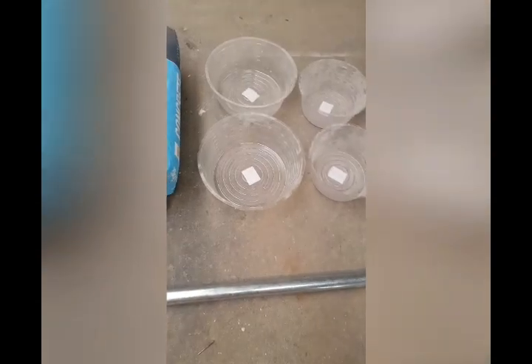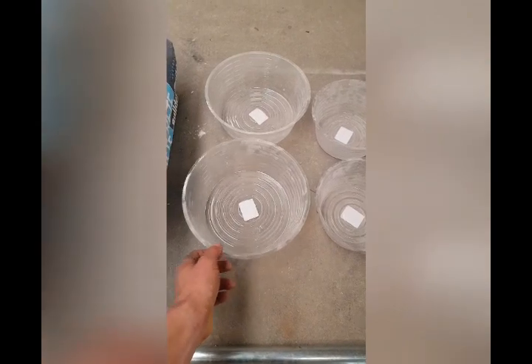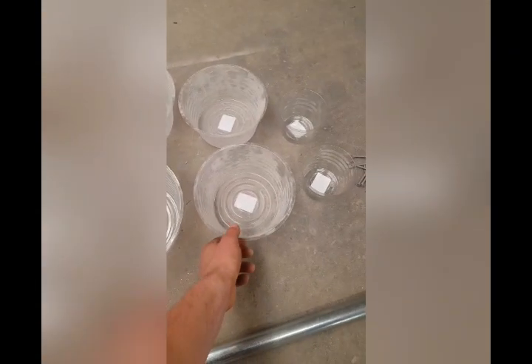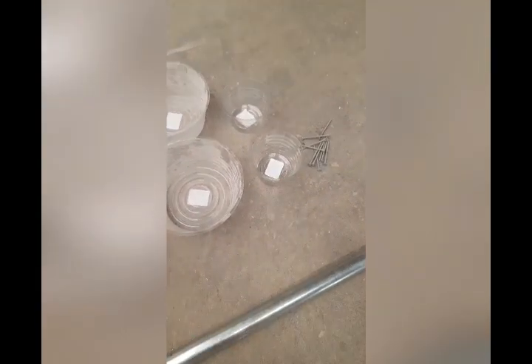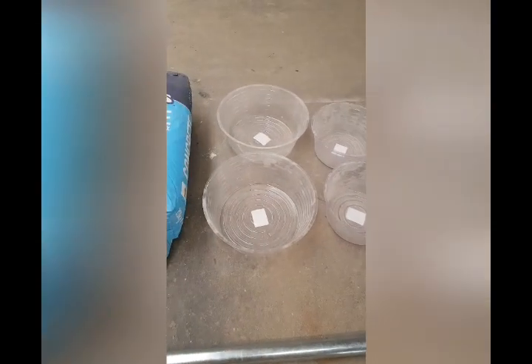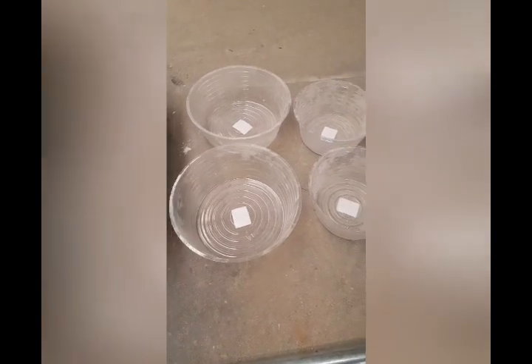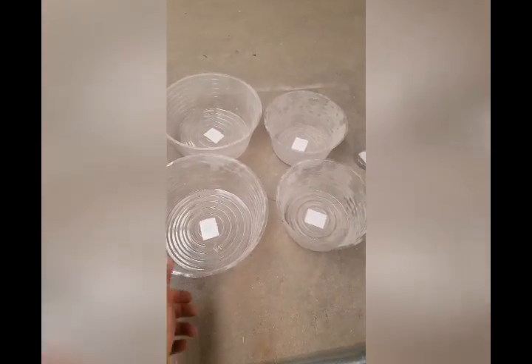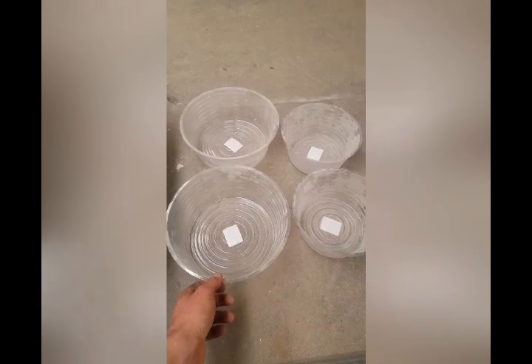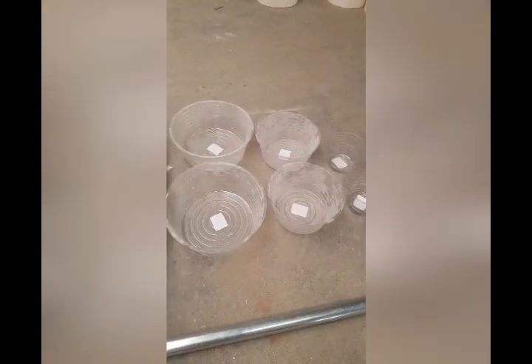I've actually bought these from Bunnings — they're quite cheap. I think these were like $3, these were $1.50, and these were like 50 cents or something. Really, really cheap. But obviously you can use things like Milo tins, ice cream containers, possibly empty paint tins if you've got them. I'm a bit of a minimalist, so I tend to throw a lot of things out — that's why I ended up buying mine.